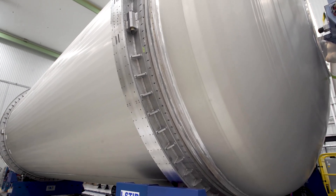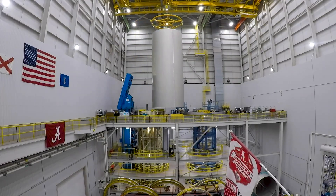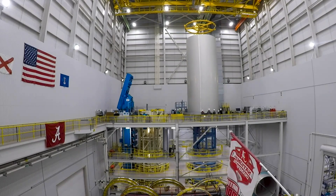The process is repeated to create the liquid oxygen, or LOX tank, followed by attaching domes to complete the tanks.